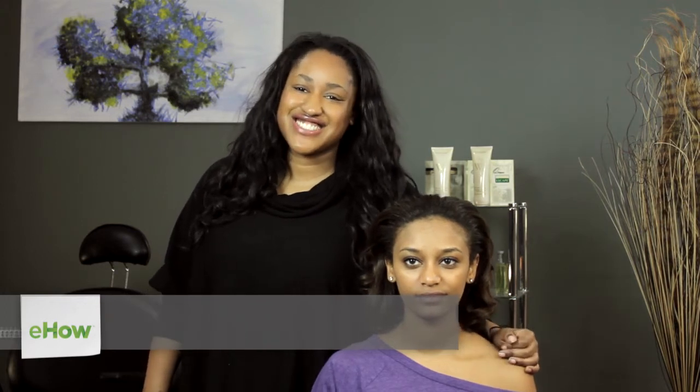Hi, I'm T Cooper. I'm a New York City makeup artist, hairstylist, and co-founder of beauty and grooming business Metro Look.